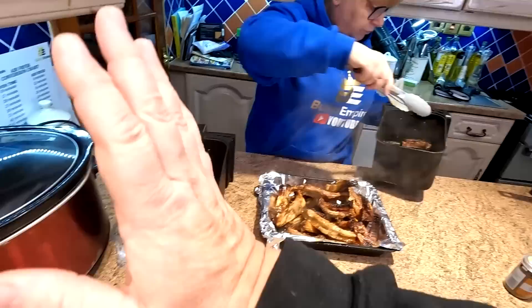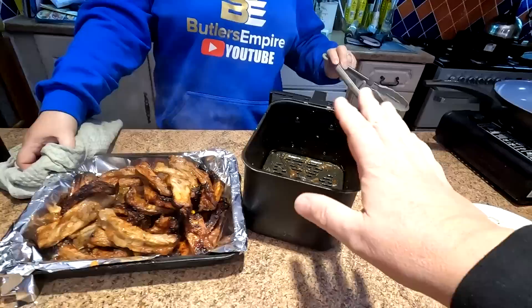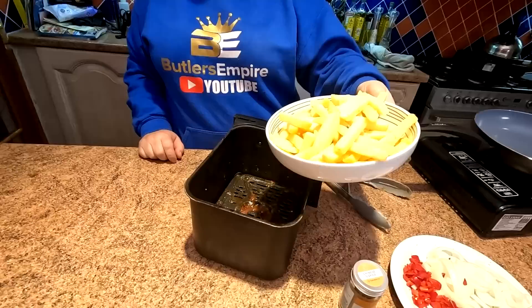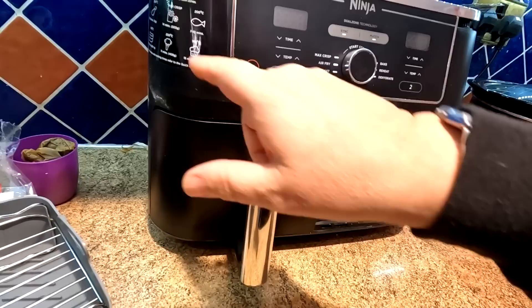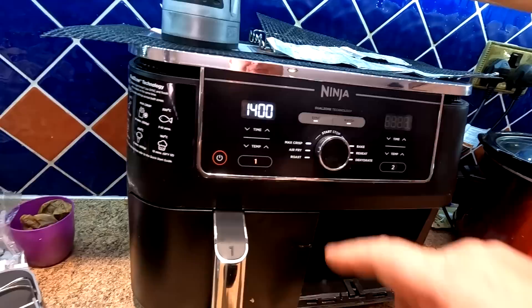Normally we'd leave them in the slow cooker for a couple of hours, but we've chosen to try them in the air fryer to see if they're still tender. We're going to make our chips in the cleaned-out drawer. We're going to put them on air fryer number one — max crisp for 14 minutes, which is 240 degrees centigrade. We'll shake them halfway through.